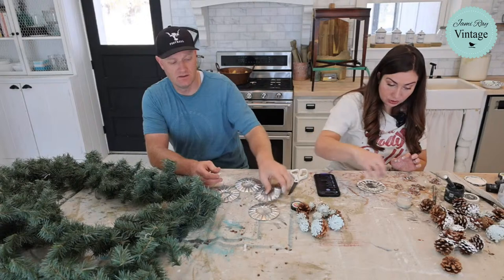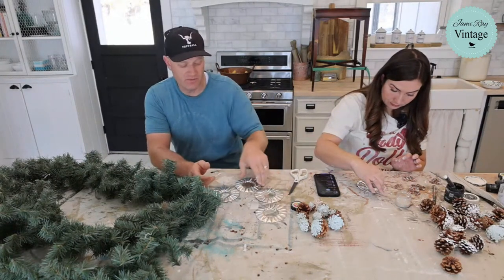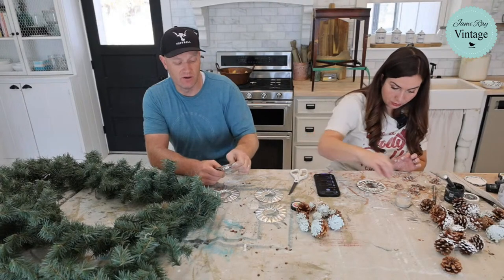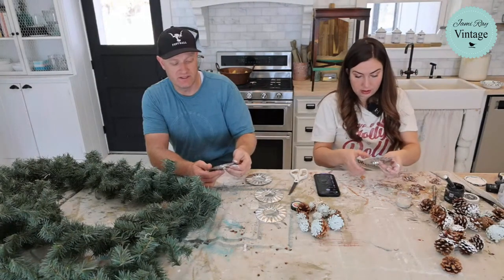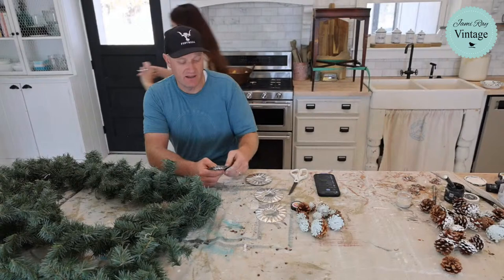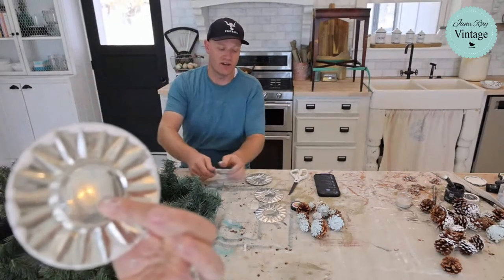All the proceeds from the giving machines go to the charities — it's like the church puts the bill for logistics and getting all that set up, and then the actual money you donate all goes to the charities.